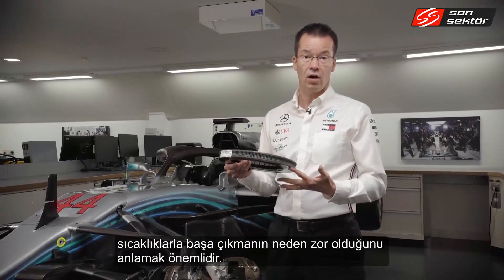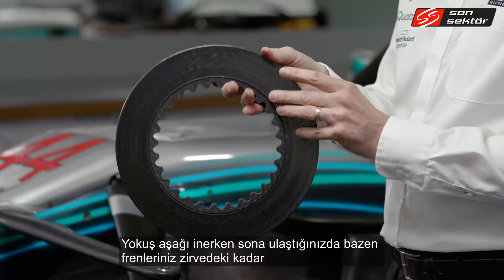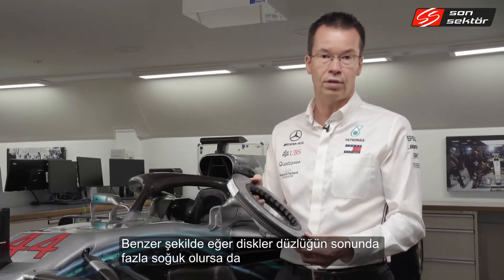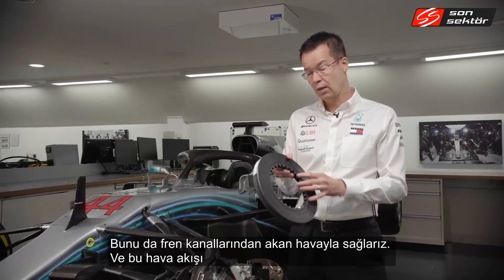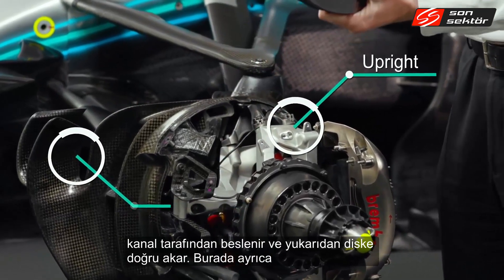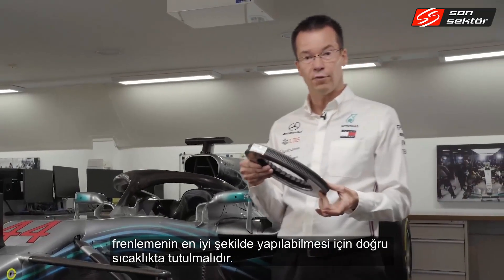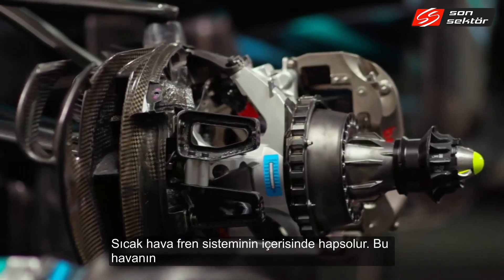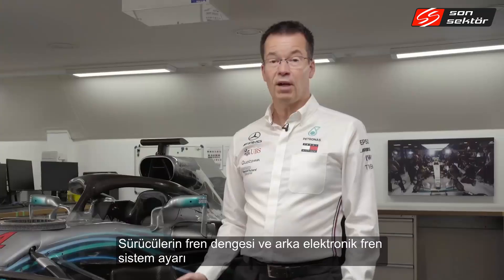If the disc gets too hot — around that 1,000 degrees — we start seeing brake fade, similar to a road car going down a hill where the brakes become less effective. Equally, if the discs are too cold at the end of a straight we don't get the bite we're looking for. We manage disc temperatures using the airflow coming through the brake ducts and through the upright onto the disc. That flow also cools the caliper and the pads inside. It's equally important how the hot air exits the drum, flows over the wheel rim and around the tire, since the tires also need to be kept in the right operating window.